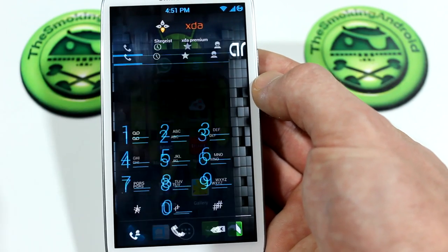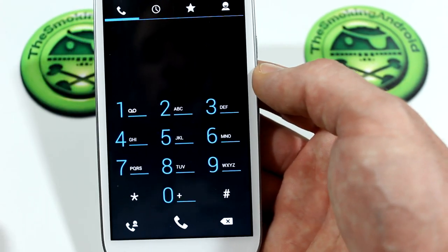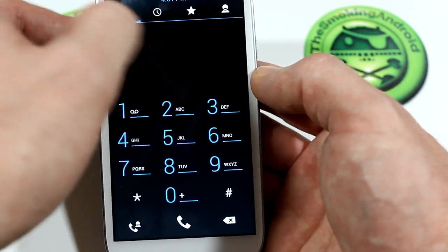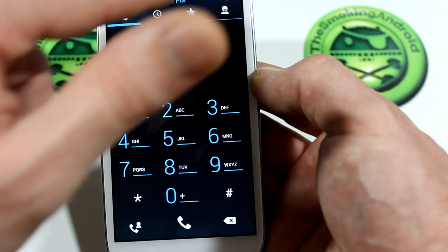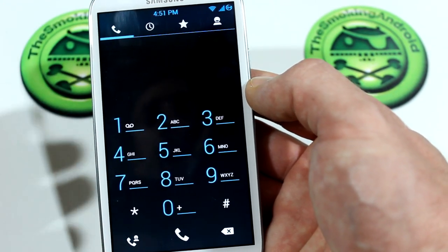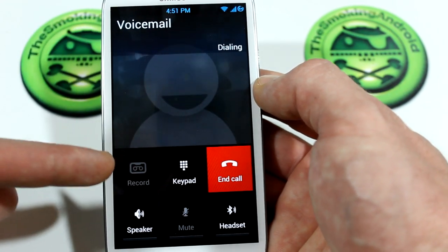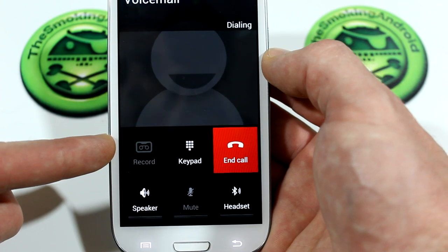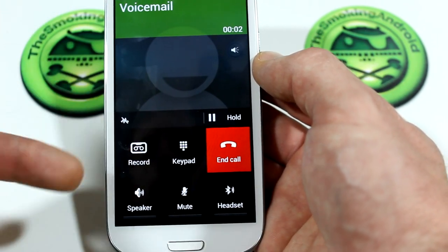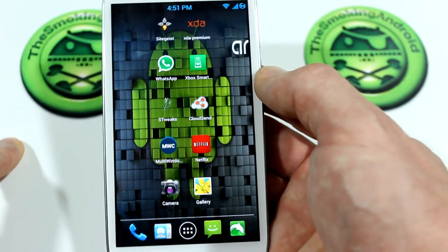Taking a look around the ROM, just to show you some of the theming he's done — we've got the dialer all themed out, ready to go. Unfortunately, it doesn't have the swipe feature that people were asking for, so when you swipe it just goes from page to page. However, it does have — which he recently included as of version 11 — the call recording feature that a lot of people have been requesting. You've got all your standard Samsung Galaxy S3 options in the calling screen, as you would expect.